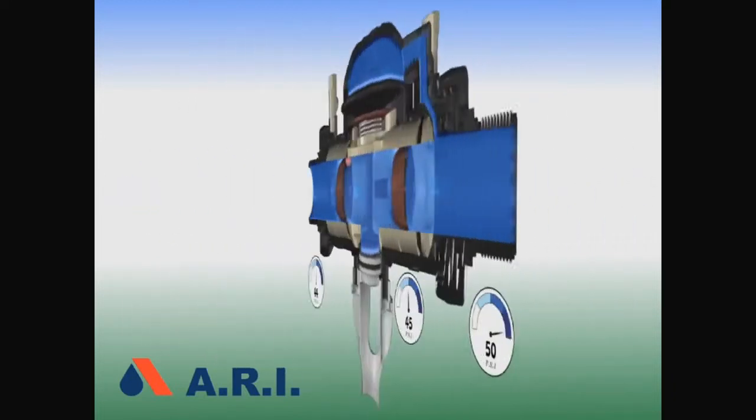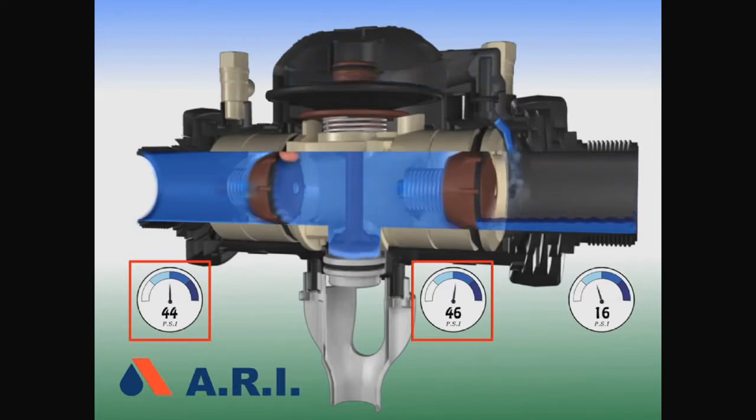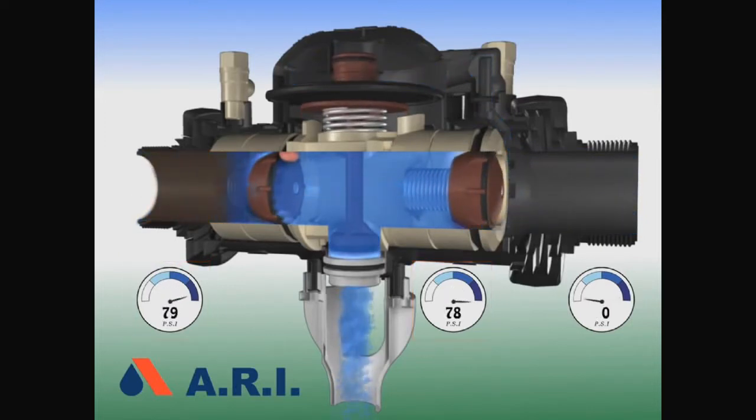In the third failure, we'll see back pressure with debris in the second check. The pressure in the downstream is higher than the pressure upstream, and there's debris in the second check. The second check closes, then the first check closes. No contamination can get through the first check. When pressure goes up in the zone, the relief valve opens and the water drains out.